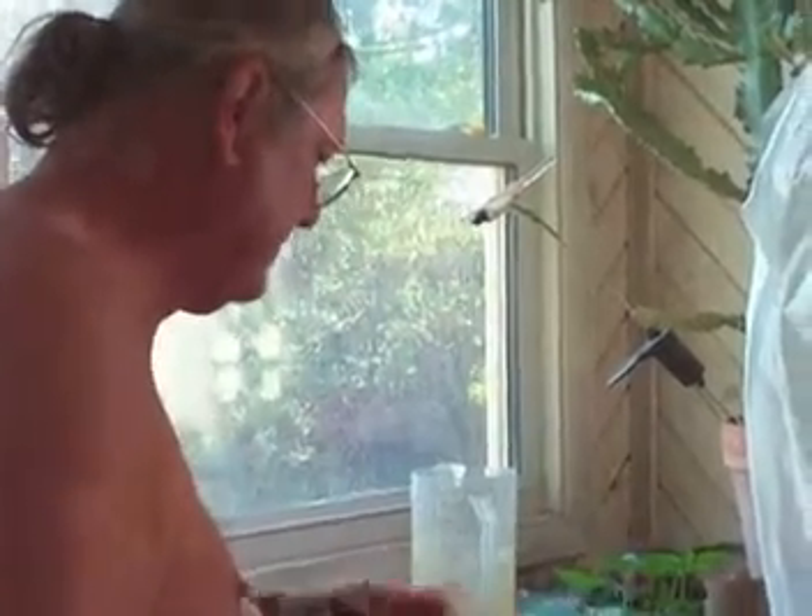We're going to transplant some peppers — bellboys. We started these about three weeks ago and they're in good shape right now.